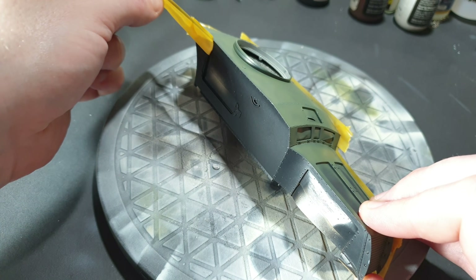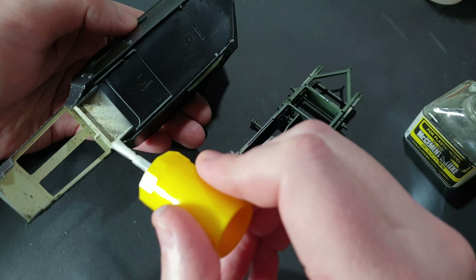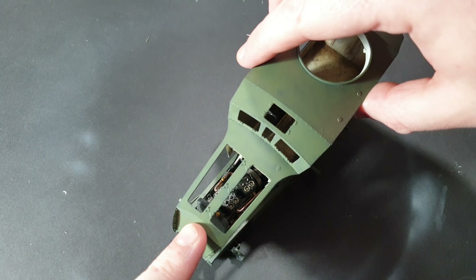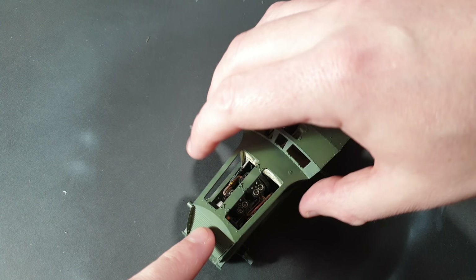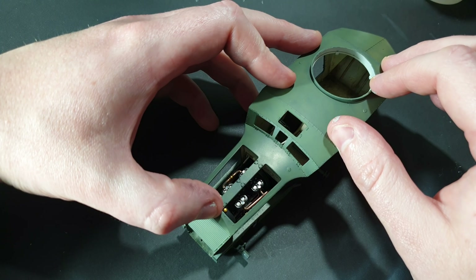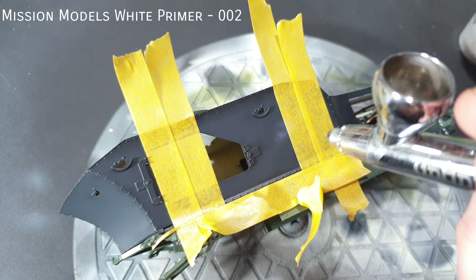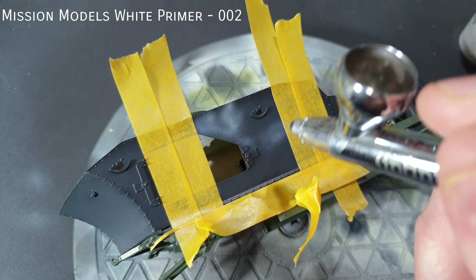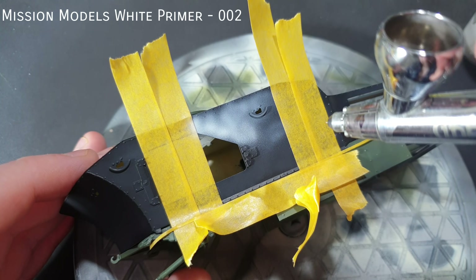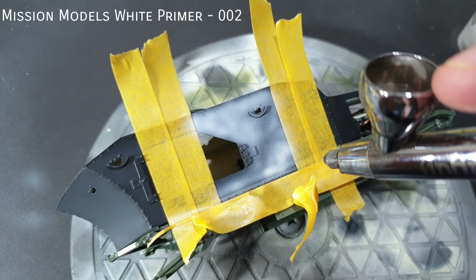Removing tape can be so satisfying sometimes. At this point I glued the upper hull to the chassis, using Mr. Cement Deluxe — a slow drying glue to give me a bit of extra time. I carefully masked the areas for the large iron crosses with masking tape. This was then sprayed with Mission Models white primer, built up carefully and randomly to get some tonal variation in there.